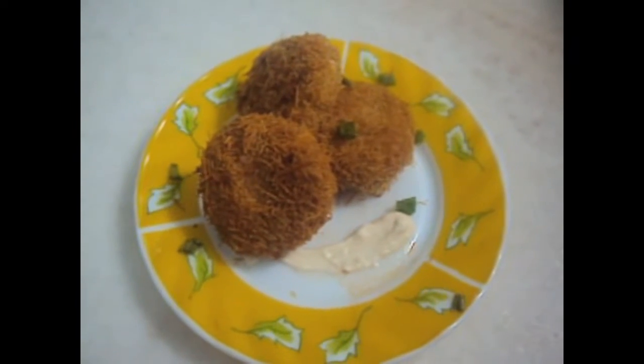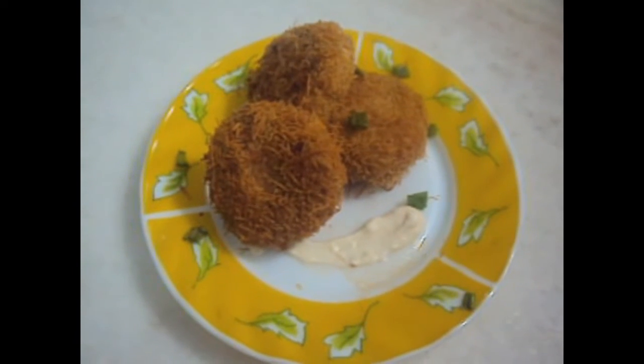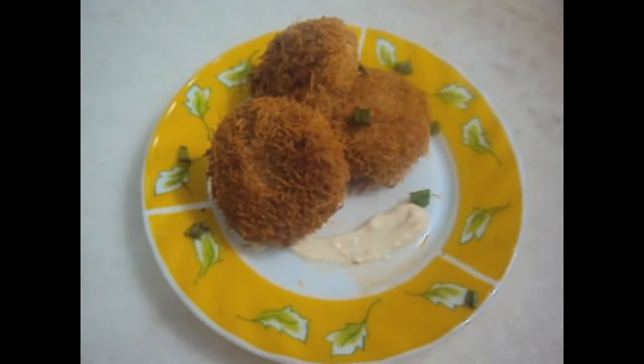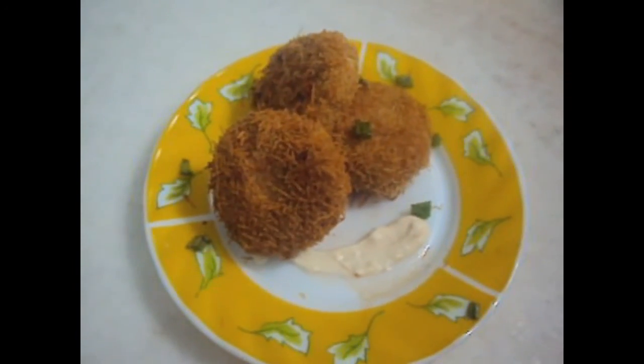Yummy and tasty marshmallow kebabs or Russian cutlets are ready to be served with mayonnaise. If you like my recipes, please do comment, like, share and subscribe to my channel. Thank you.